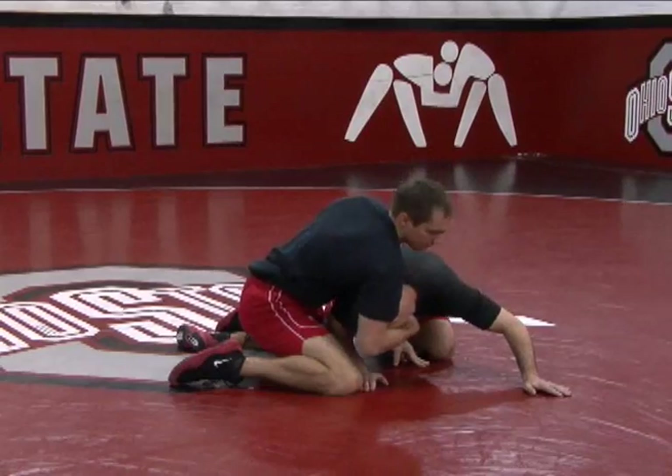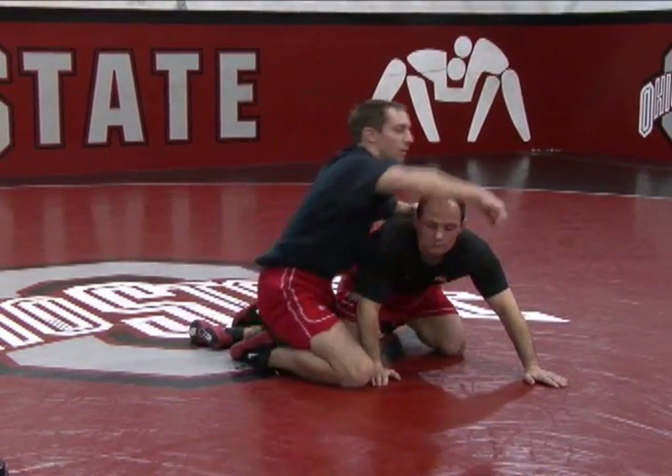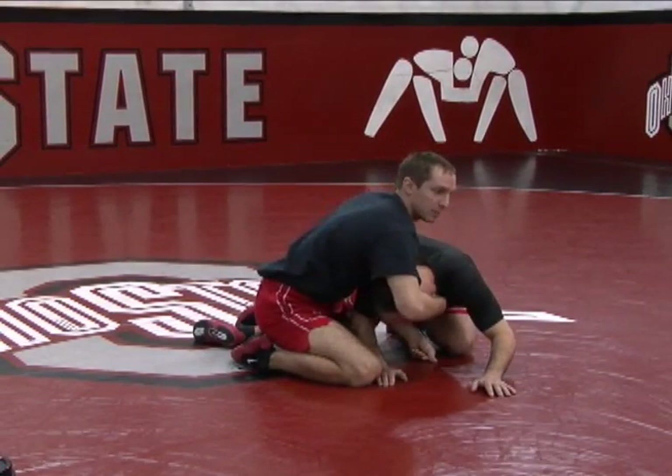Control his head — his ear should be on his shoulder. He can't have his head up here or I'm not gonna be able to get it. So I grab the chin, kind of hold his head like a football.